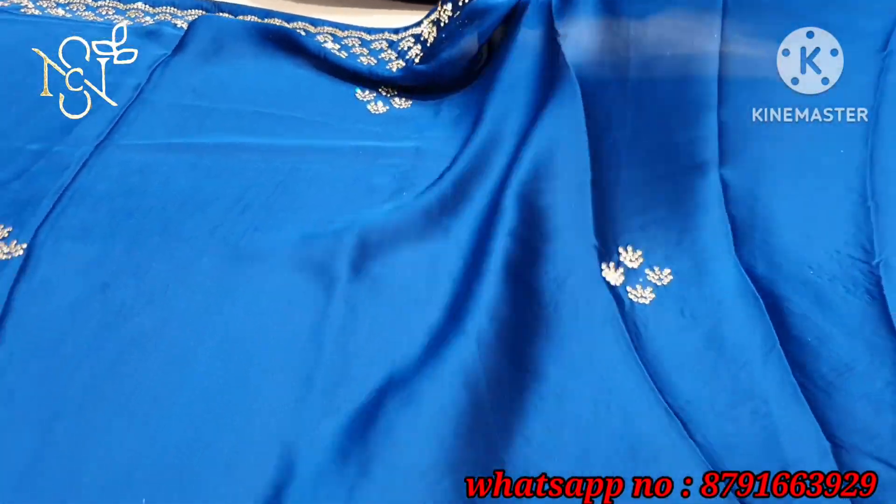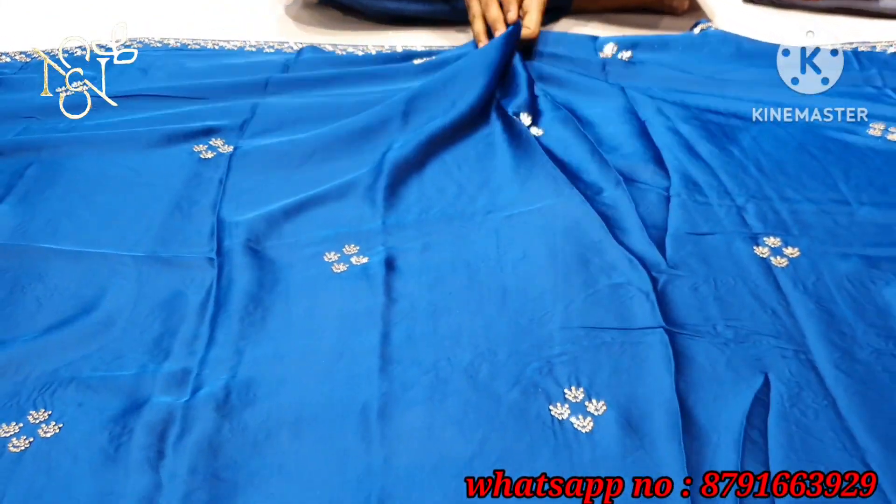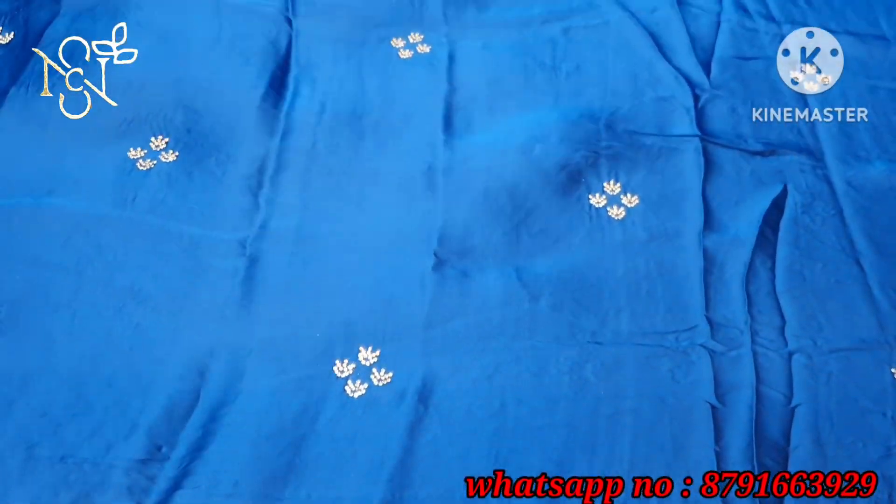This will be your satin georgette. It will be a smooth fabric. It will be comfortable. Body fit is still included.